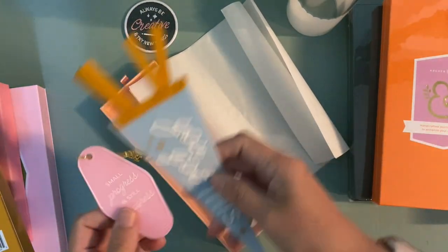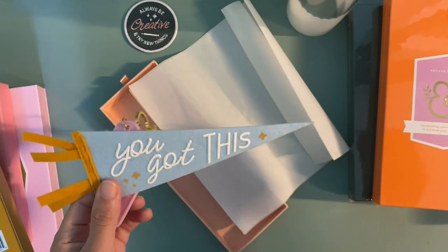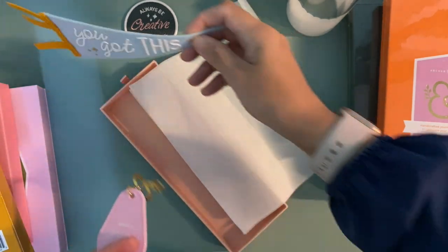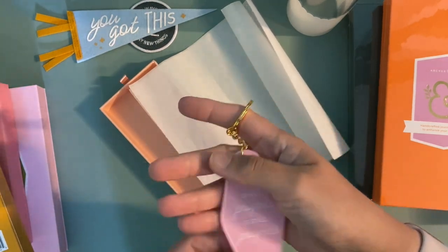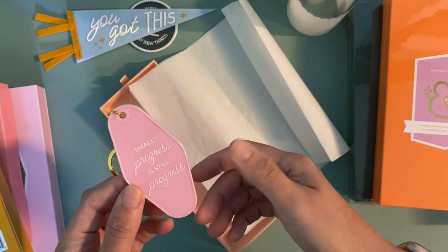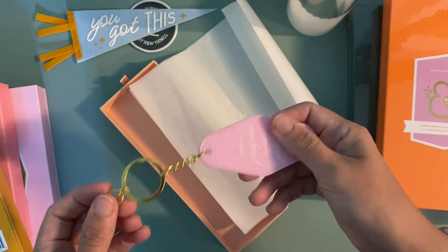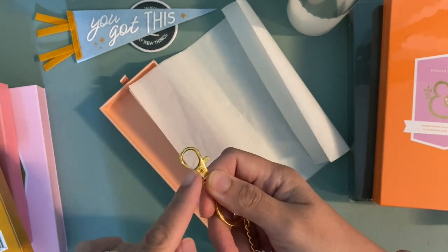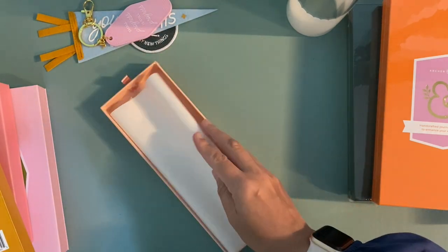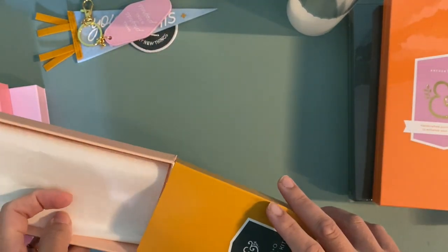Next we have a pennant that says 'You got this.' I would probably put it on a bulletin board or maybe keep it on my desk as decor. Then we've got a keychain — this kind of reminds me of an old motel key from when you're traveling and stopping at different places. It says 'Small progress is still progress.' It has a lobster claw clasp so I might clip it to my bag. Those are pretty cute, and I like the box — I think I'm going to repurpose it for something.